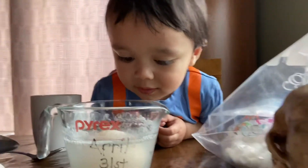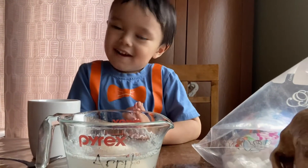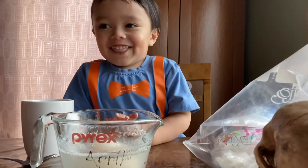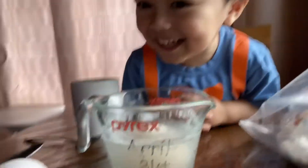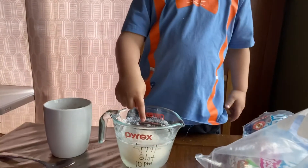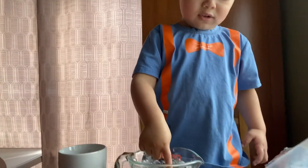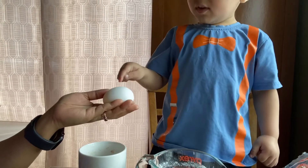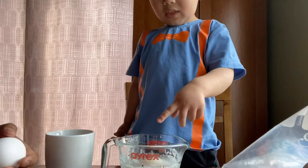Okay, Ezekiel, can you touch the egg please? What did you notice? It's soft. Is it soft? Yeah. Okay, can you touch this raw egg? Is it soft? No. Why is this one soft? Because it doesn't have a shell.